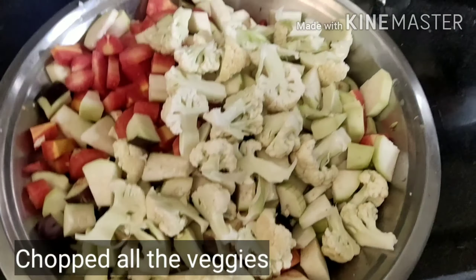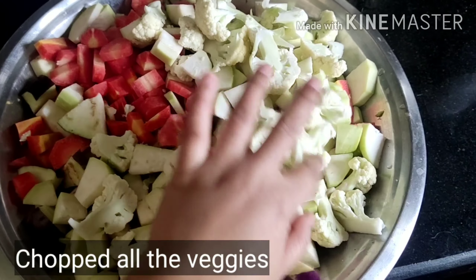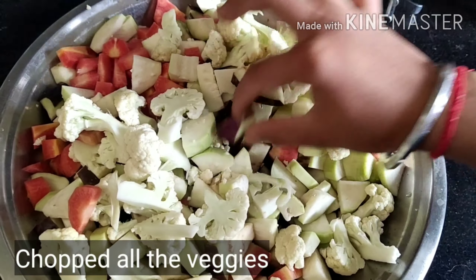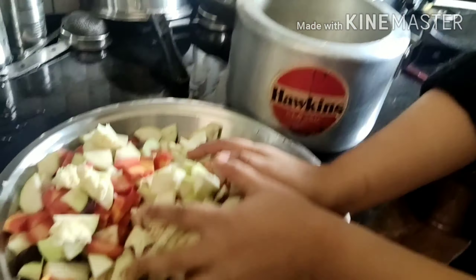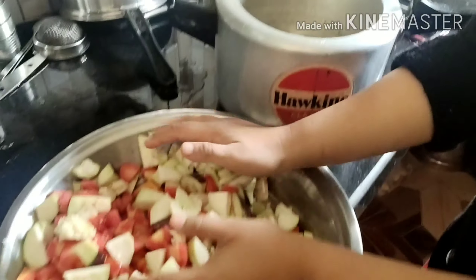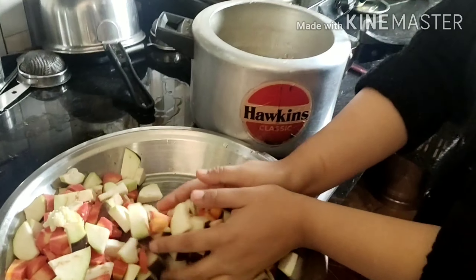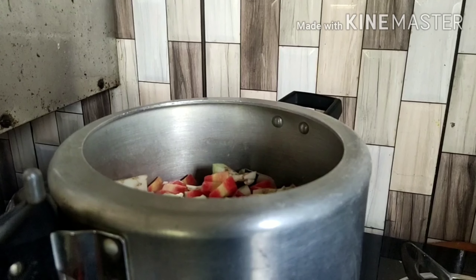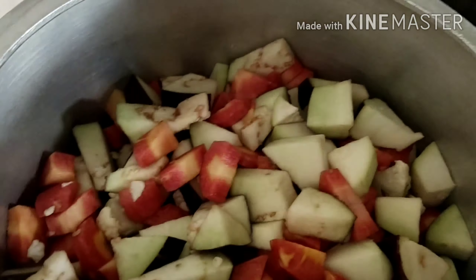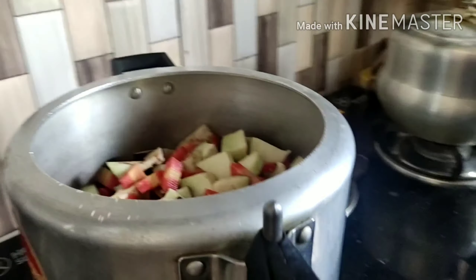We will chop all the vegetables well, and we will also add a brinjal. After this, we will shift all the vegetables into a cooker, add some water, and you can also add some salt.